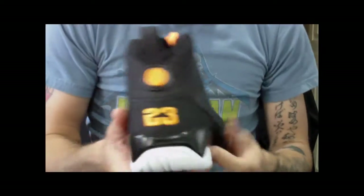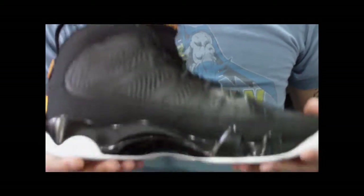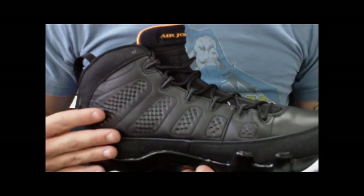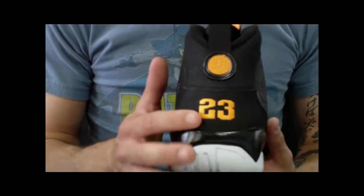Then you've got your heel pull tab here. You have your 23 stitched in on the back. They did a great stitching job on these shoes. Honestly, there are a few very minor flaws — just a couple of scratches and things like that. The glue is not all over the place like it was on previous releases, and the stitch work is almost perfect.